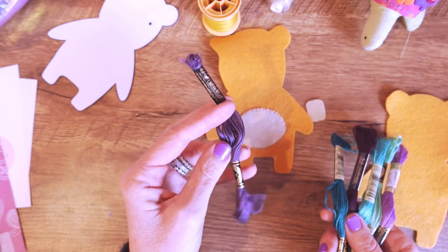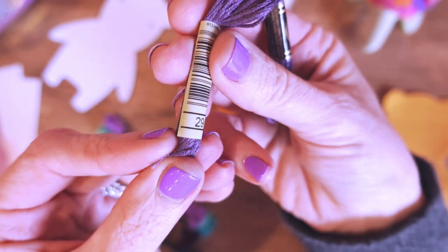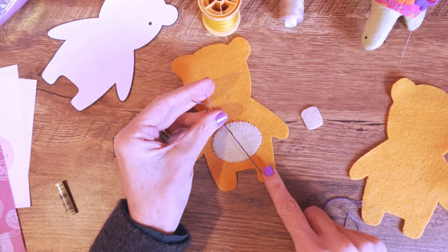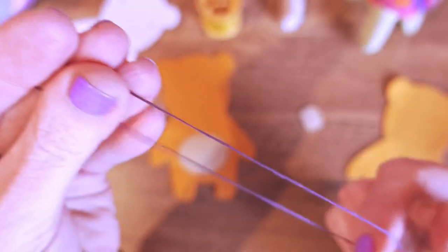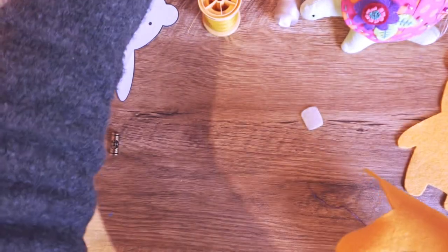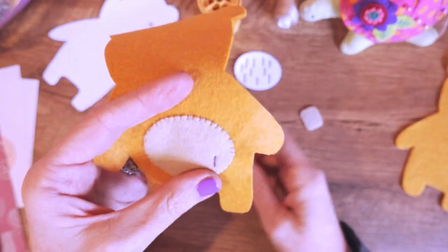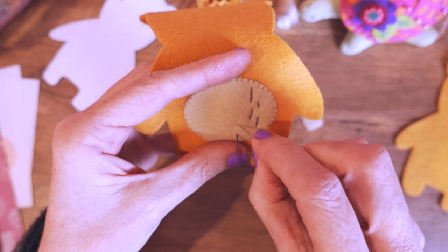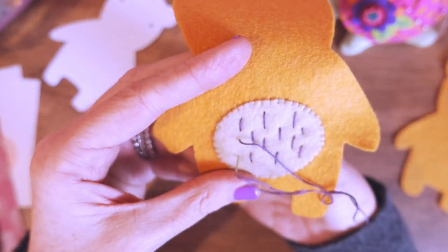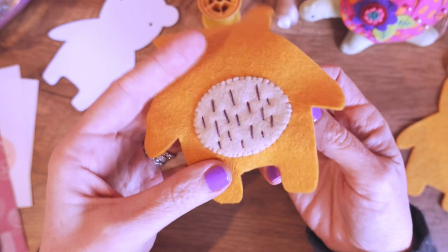I'm going to do the face, nose, and mouth in this dusty eggplant color — DMC number 29. I'm going to separate the strands and make it a bit thinner, taking three strands rather than all six since I'm using a quite contrasty color. I'm just going to kind of wing the little texture stitches — some long and some shorter — and I don't want them to be too symmetrical. I'm doing them one at a time so I can have a look as I go.